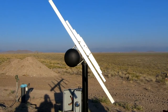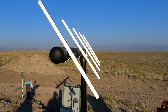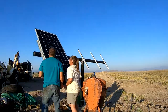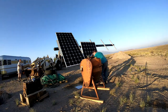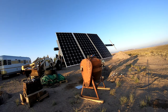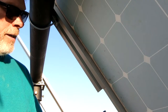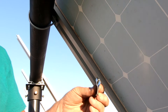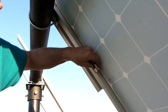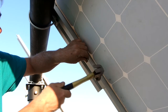We waited strategically until the end of the day to put the solar panels on, because you don't want to do this in the middle of the day — you might electrocute yourself. This is about as easy as panel or module installation gets. There's a clip — a pretty strong little steel clip — and all you do is set it between the inside of the panel frame and the Sunrack toward the edge, then tap it in. And there it is — done.